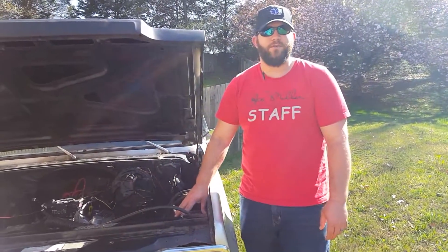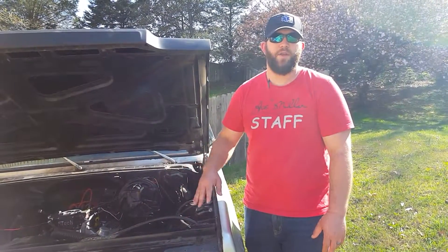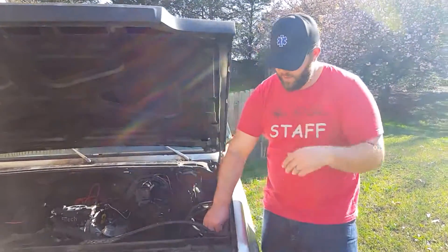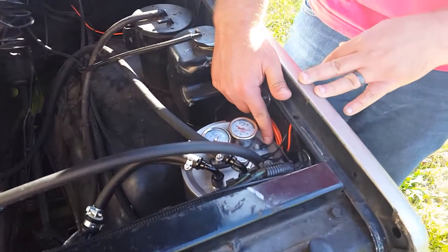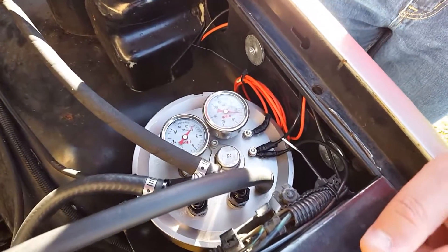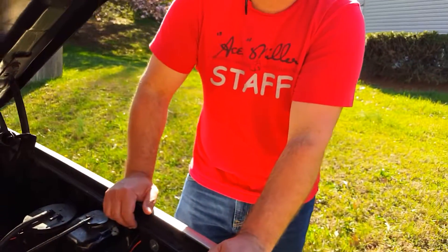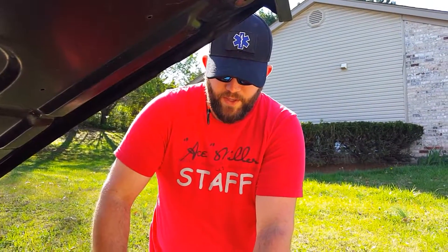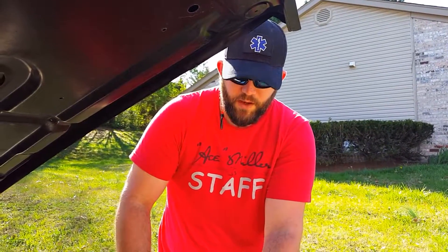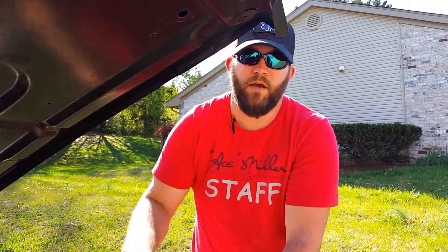So once you get your Phytek Fuel Command Center reinstalled and put back together, and you have all your lines run, you're ready to prime it. Make sure that the orange wire is not attached. Then crank it over for a few seconds, stop, and let it sit for about 30 seconds to cool everything off. Repeat that procedure a couple more times so your mechanical fuel pump is actually filling the fuel command center. Once you get it primed, reattach the orange wire, get that tightened down nice and tight, and then crank it over a few times.